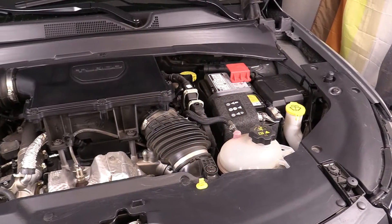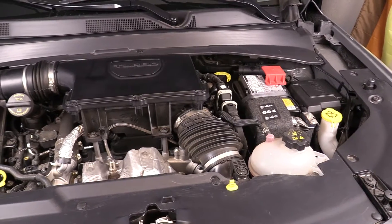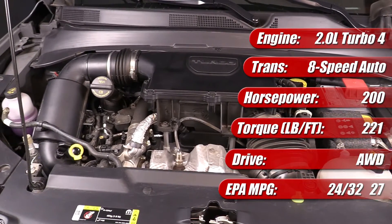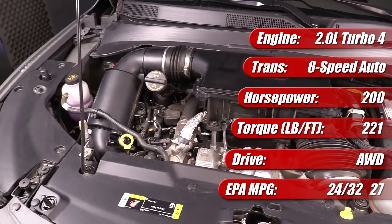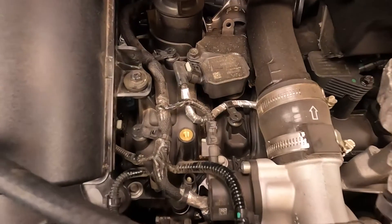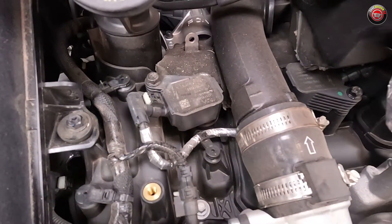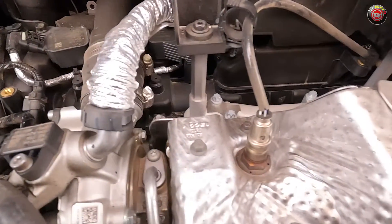Starting in 2023, the sole engine available in the Jeep Compass is a two-liter turbocharged four-cylinder. In this vehicle it produces 200 horsepower and 221 pound-feet of torque, and it's mated to an eight-speed automatic transmission sourced from Hyundai. It also features standard all-wheel drive on all models. Known internally as the global medium engine — GME — it has an aluminum block with cast iron cylinder liners and an aluminum head. It features direct fuel injection, dual variable cam timing, and an automatic start-stop system.